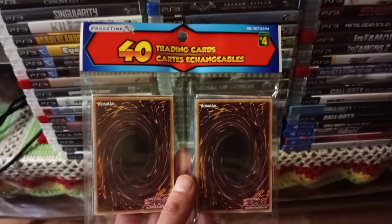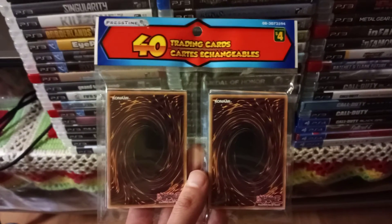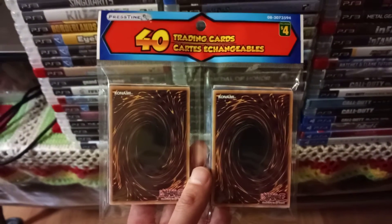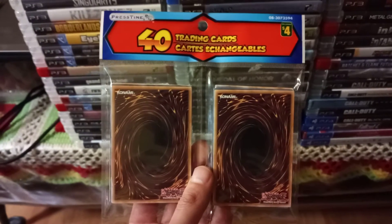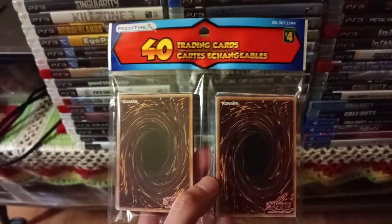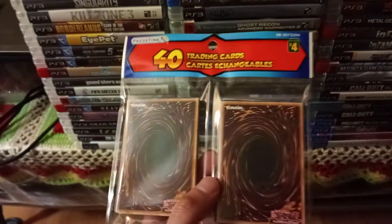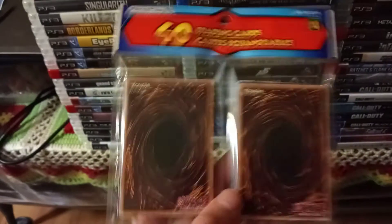Hello everybody! In today's video I'm going to be opening up a Dollarama four-dollar card pack consisting of 40 Yu-Gi-Oh trading cards by a company called Pristine. This is actually my third video covering Yu-Gi-Oh cards.